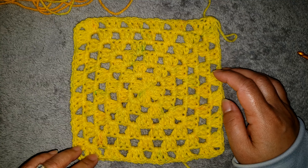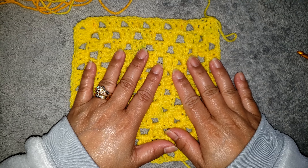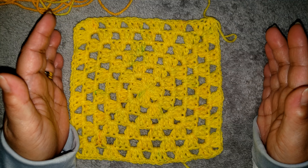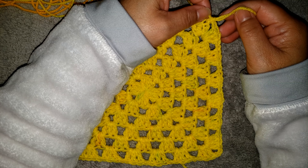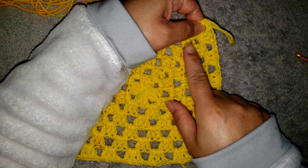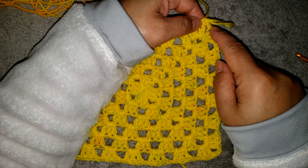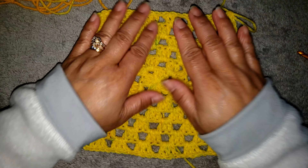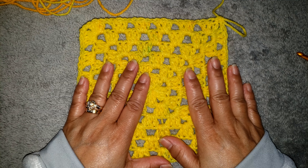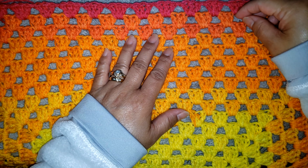For the remaining rounds, repeat this last round that we just finished until you have a measurement of 36 by 36 inches wide for the blanket. Always remember to end your work by making 3 double crochet into the same chain 2 space at the beginning of the round, chain 1, and single crochet on top of the beginning chain 3. Go ahead and finish your 36 by 36 inch blanket and I will meet you for the border.